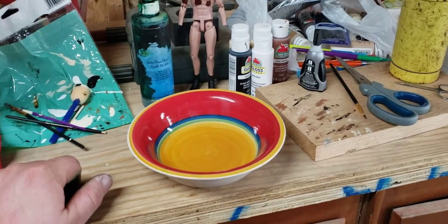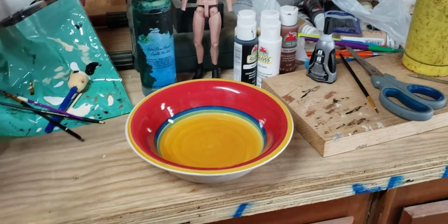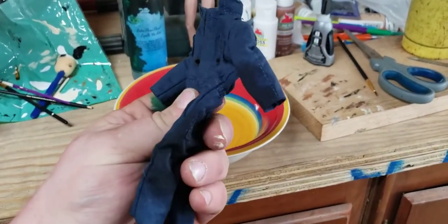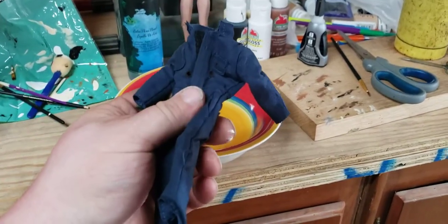Hey guys, I'm back. I'm going to do a quick demonstration of how I stained my coveralls for my figure in the last couple of videos I've been making. I've had a lot of questions about it, and here we are.